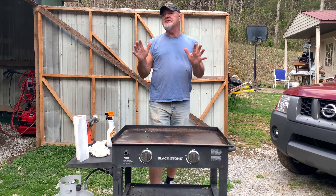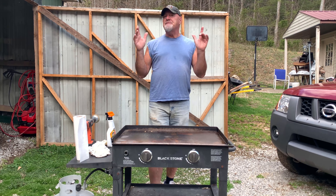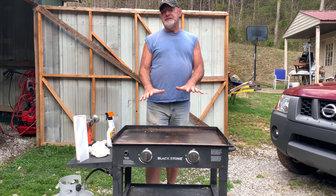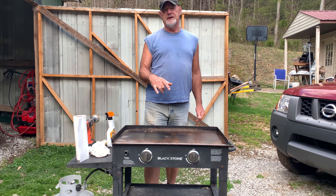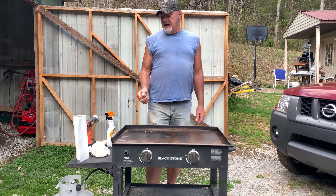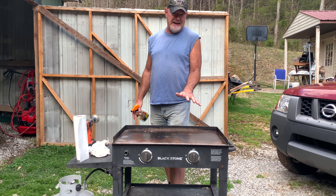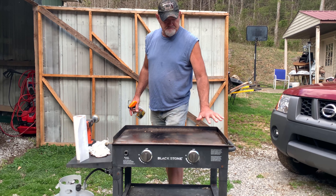Now let me start off by saying this is an old, old grill. I'm going to show you how to restore this top. It's getting very close to grill time — as soon as I finish cleaning this top, I'm going to be throwing dogs and burgers on it for the first time this season. It's about 65 degrees, partly cloudy, and a perfect time to grill out. But before you grill out with a dirty grill — this grill has been in storage.